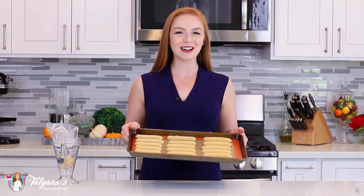My eclairs are ready to go into my preheated oven. I've set it to 425 degrees Fahrenheit — you'll need to bake these for 10 minutes at that temperature. Then turn the temperature down to 375 degrees Fahrenheit and bake for another 30 to 35 minutes. Do not open the oven door so they don't fall flat. Bake them until they're a nice rich golden brown color on the outside, then take them out and let them cool completely on a wire rack.